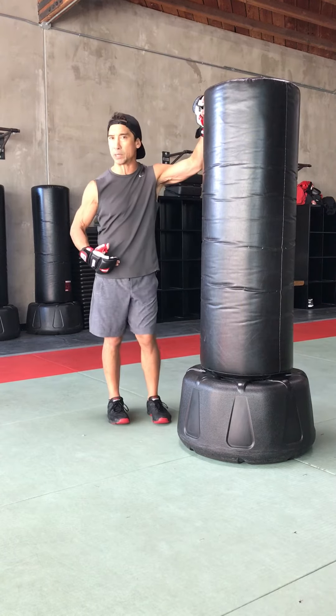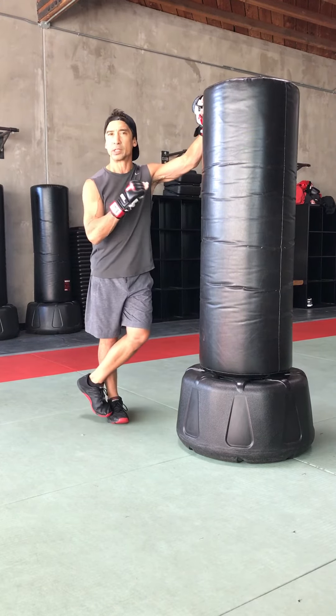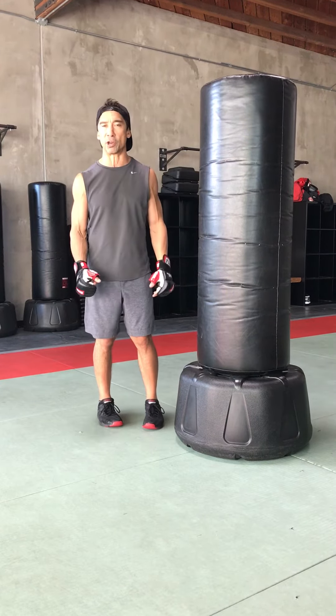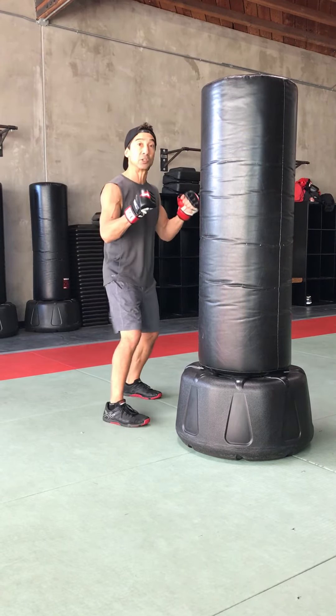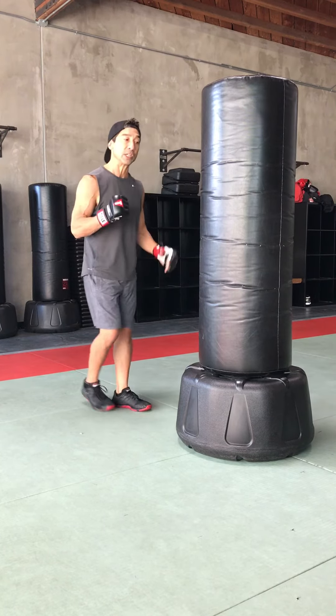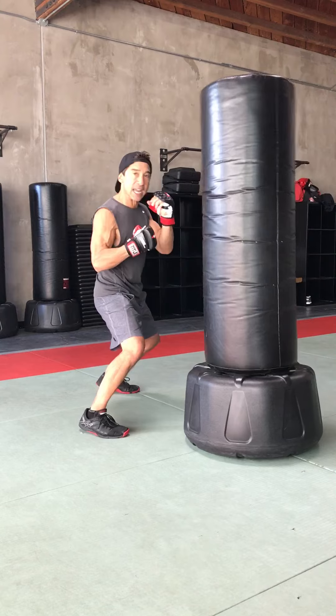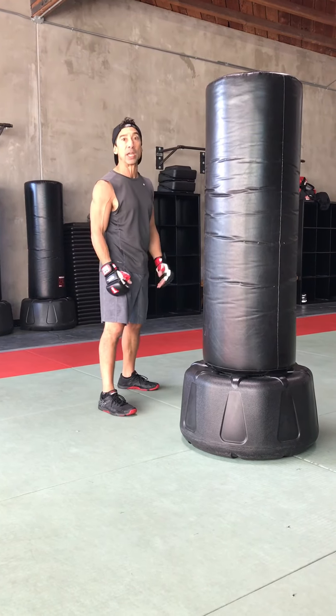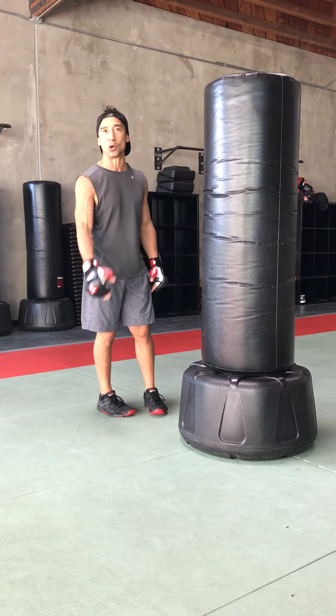This is a great reference for getting people to get their punches core driven — punching with their core rather than with their arm, because people tend to leave all that rotation out. We do it this way, really trying to get that rotation and the weight shift going, so the punches have some heart and soul.